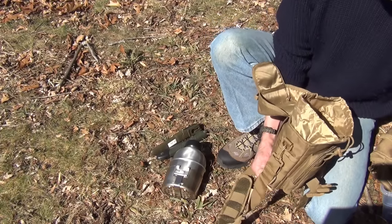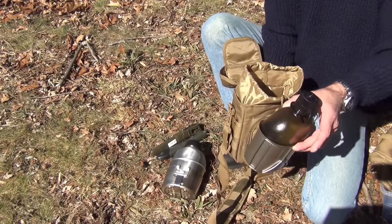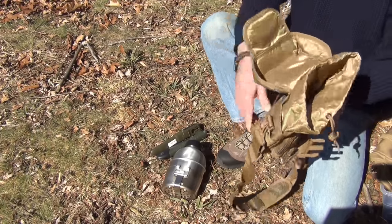We can also put in any type of regular canteen — here's a canteen cup with a Nalgene bottle and it fits right in there no problem. There are a lot of things you can do with this bag.